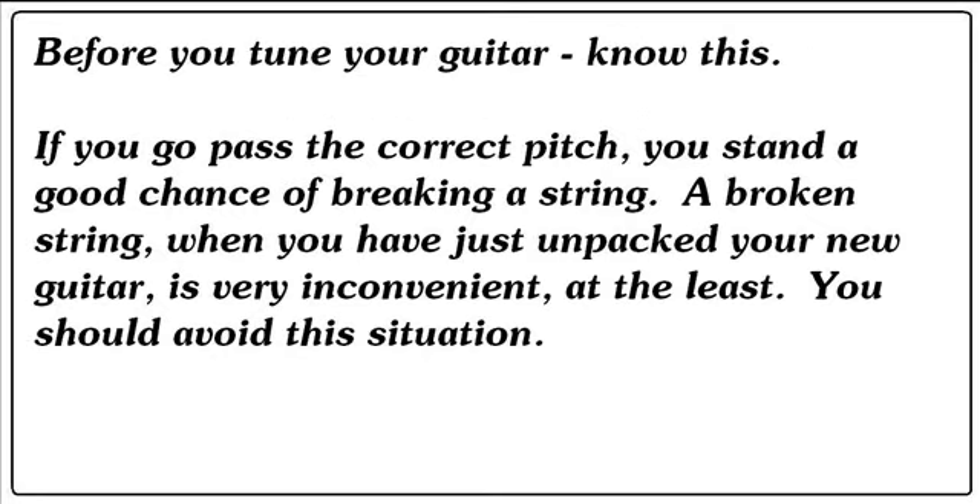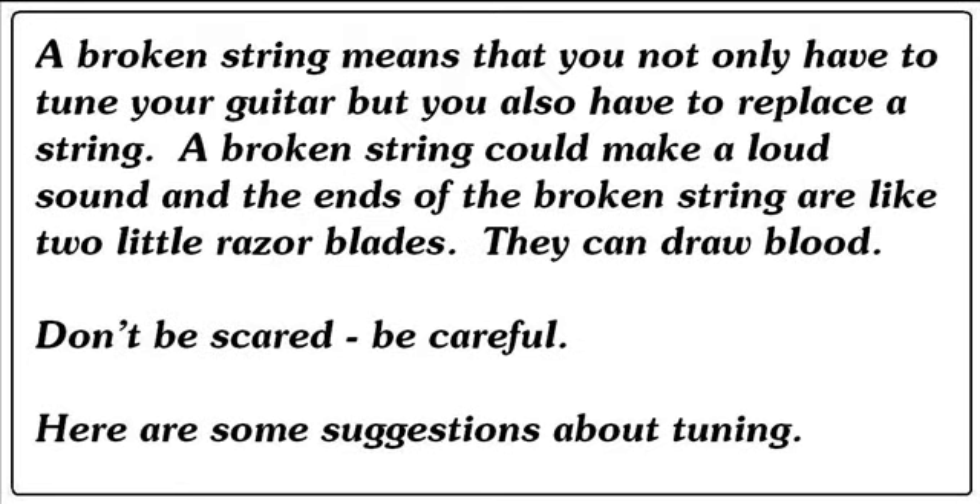Before you tune your guitar, know this: if you go past the correct pitch, you stand a good chance of breaking a string. A broken string, when you have just unpacked your new guitar, is very inconvenient at the least. You should avoid this situation. A broken string means you not only have to tune your guitar, but you also have to replace a string. A broken string could make a loud sound, and the ends of the broken string are like two little razor blades — they can draw blood. Don't be scared. Be careful.